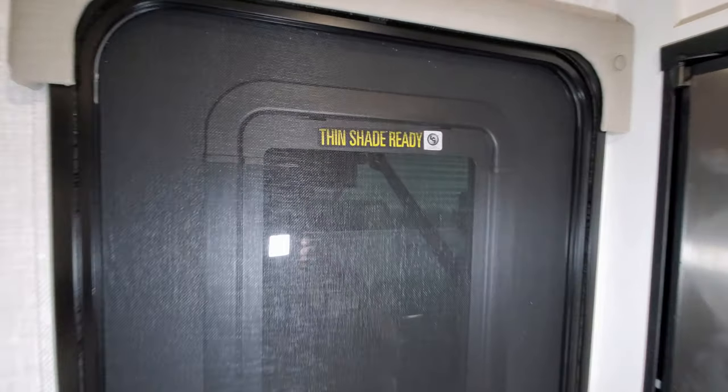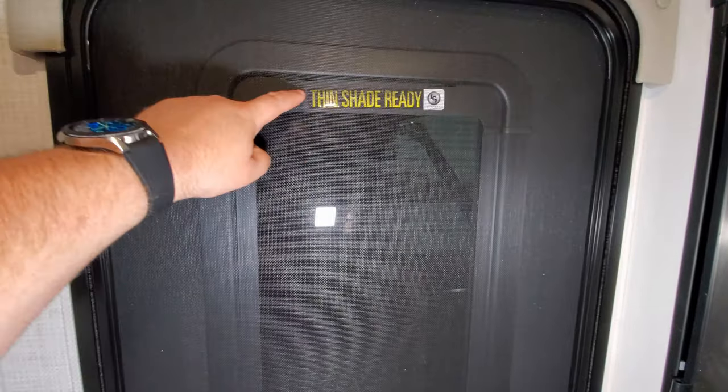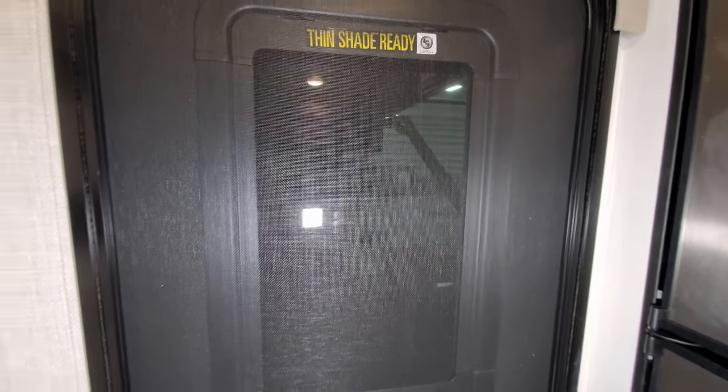The door has a window — this is a new door you'll see when we get outside. It's prepped for the slim shade if you wanted to add that to close it off for privacy.